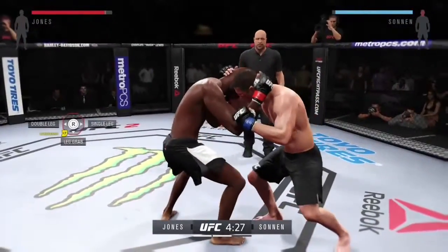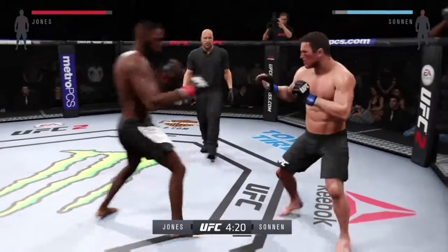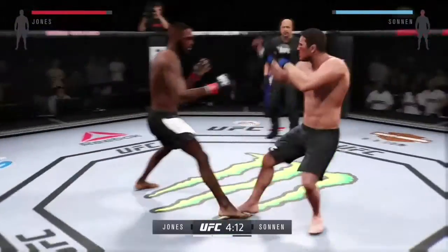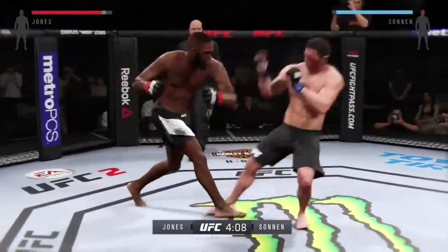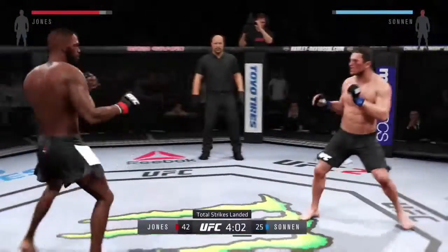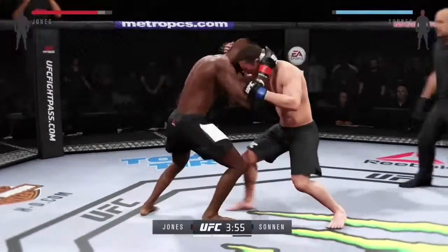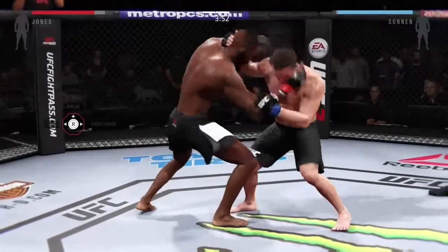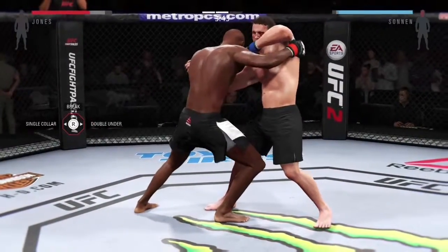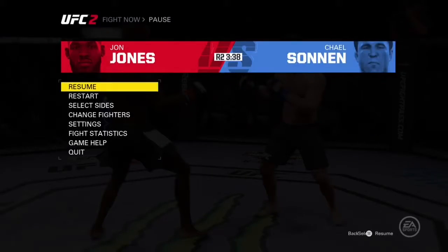So back to the clinch — pressing LT gives you a leg grab. The clinch is a very useful tool when you're fighting. It allows you to control your opponent whilst standing, and you can either punch them in the clinch or take them down if your fighter is more of a ground-and-pound specialist, grappler, or submission specialist. I hope this has been helpful. I look forward to the next tutorial. Cheers.